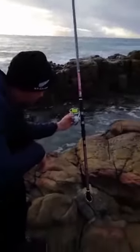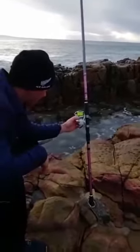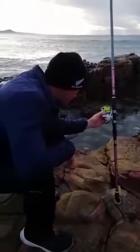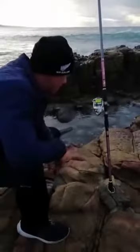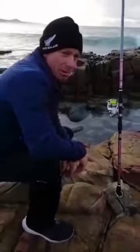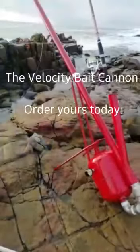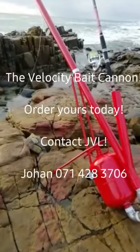Alright guys, so it went about — if I look here — I put a braid on here, it's about 0.30mm braid, and the reel says it can take 270 meters. So it's at least 250, not small. I'll see you next time.